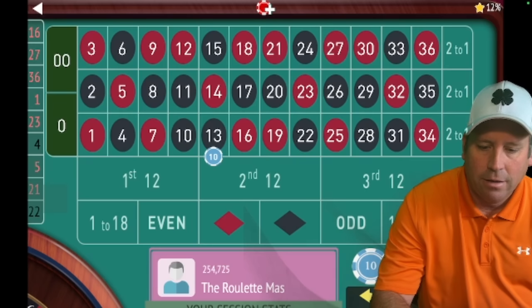One more chance on the double street, and then after the double street we'll be going to a 4-corner bet. There's a loss, so now we're going to the 4 corners for 3 chances. 6 black — we'll do that again, two more chances to win the corner bet. 31 black — re-bet, one more chance at the corner bet. 9 red — so now we're going to go from the corner bet to a street for 3 chances: 16, 17, 18 for 3 chances.